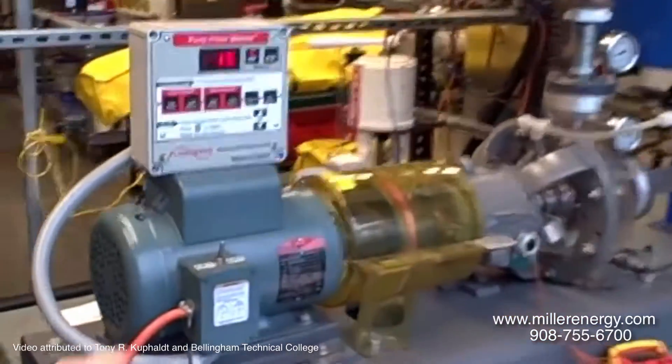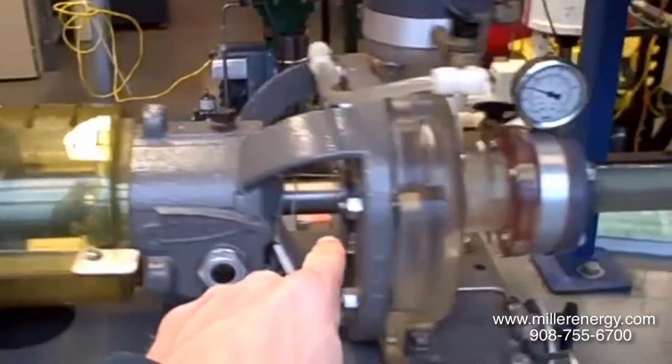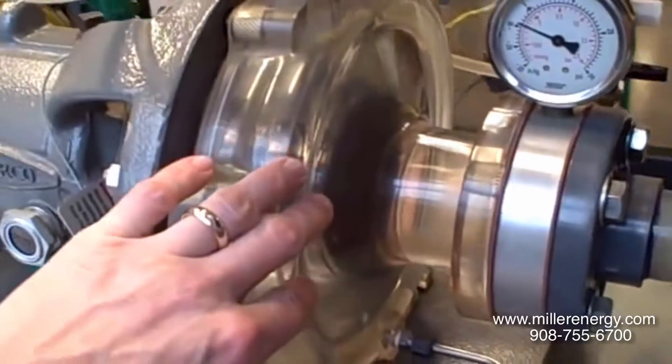Here we have a pump trainer. We have an electric motor with a horsepower meter through a magnetic coupling to a centrifugal pump. The pump itself is made of acrylic so we can see the spinning impeller inside. We can also see the fluid go through.